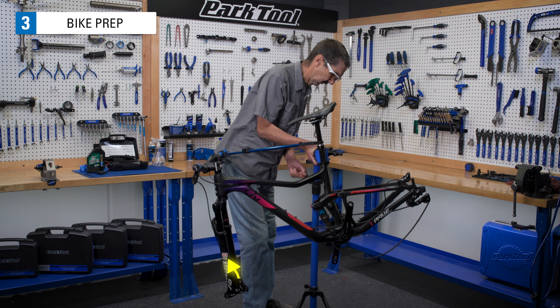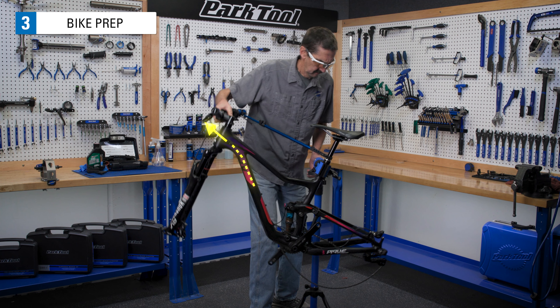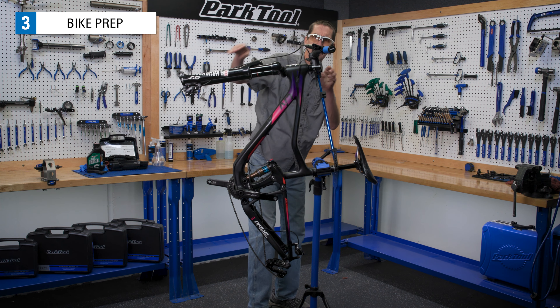For front brakes, there is already a consistent uphill travel from the caliper to the lever. For rear brakes, it may be necessary to lower the stand as you rotate the bike. A handlebar holder helps manage the bike as well.